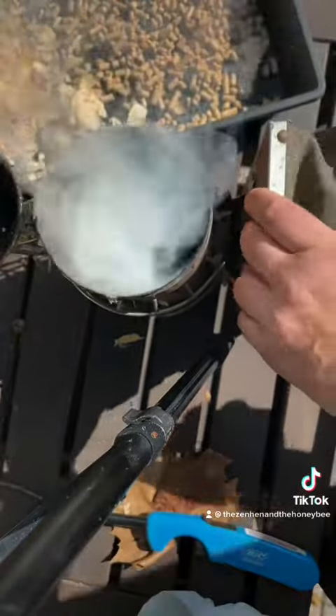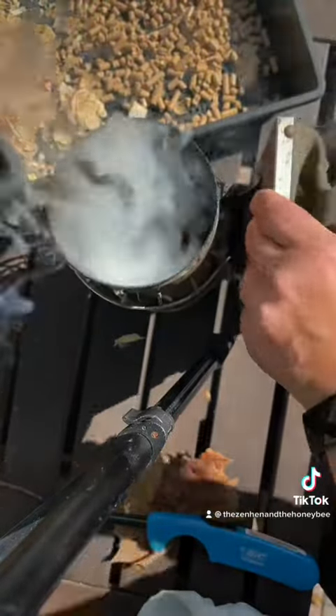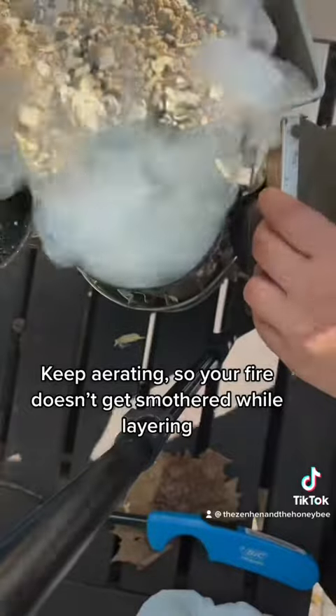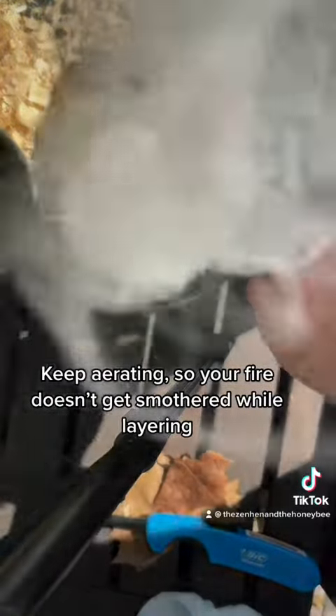Beekeeping supply stores actually sell these pine pellets in small bags for a lot more expensive price. Save yourself some money and time and go get a big bag of them. They're identical to the ones from beekeeping supply stores — they're horse pine pellets, or sometimes called stall pellets.